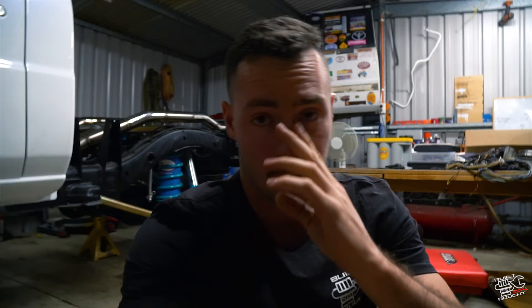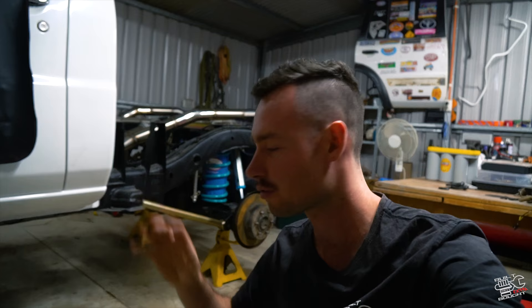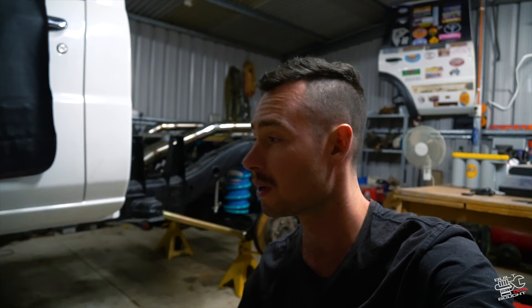There we have it guys - a fresh set of Harrop e-lockers front and rear. She's twin-locked and ready to go. Can't wait to hit the tracks now, she's going to be unstoppable. If you have any questions or comments about the install or the lockers themselves, drop a comment below and I'll do my best to answer. Otherwise, hit up the boys at Harrop Engineering and they'll sort you out. There's still a bit of work for me to do on this thing, so thanks for watching - I'll see you next time. Peace!